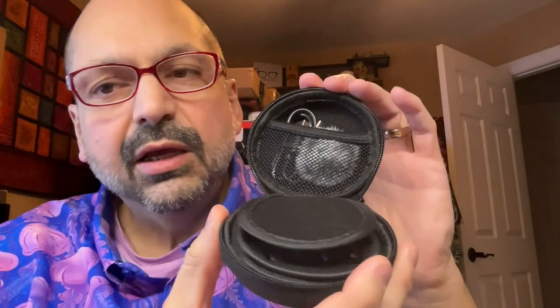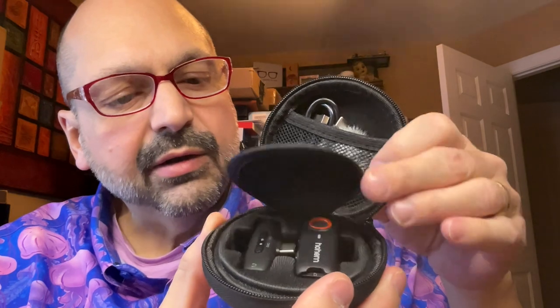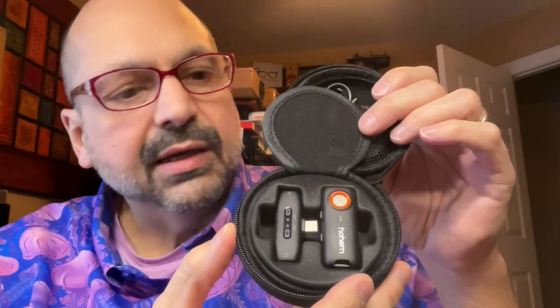Inside the box you'll find a nice zippered carrying case. Inside the case you will find a USB-C charging cable and a fur pop screen. There's a cloth separator and chambers for the microphone and receiver.